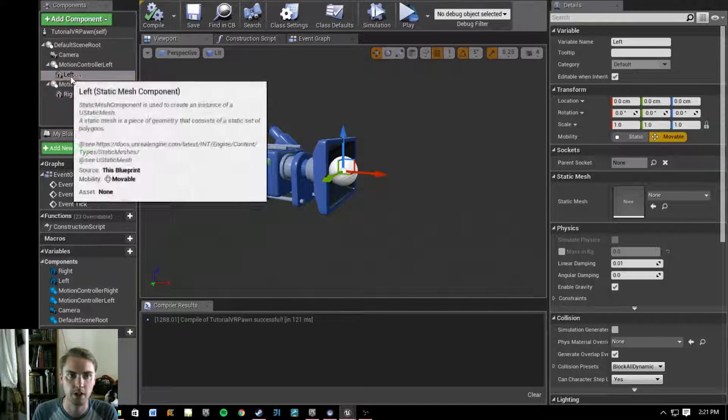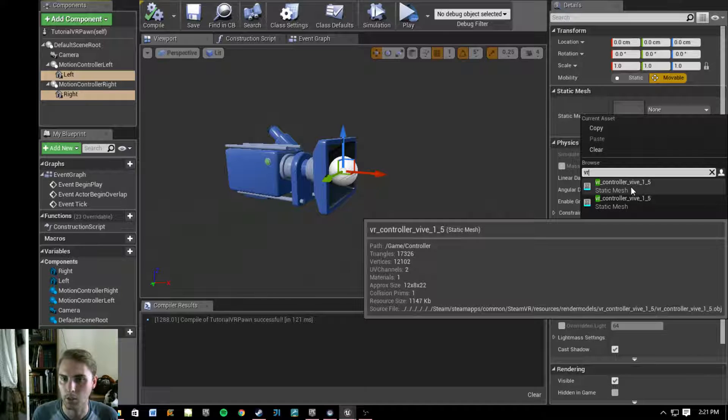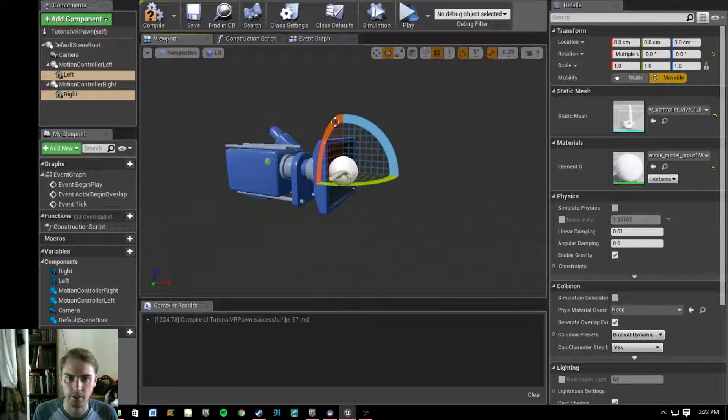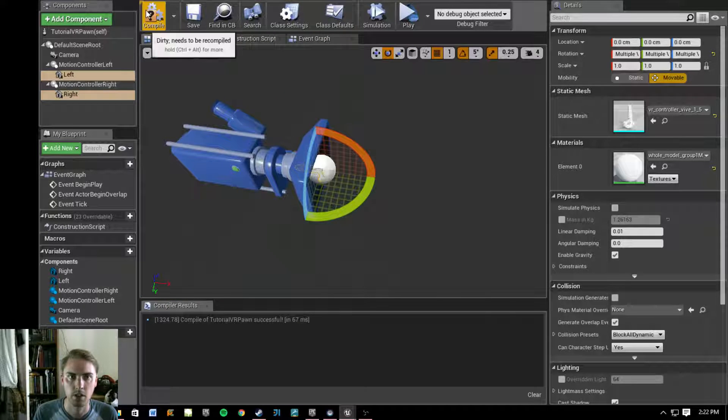Now we're going to change what the static meshes actually are. Click 'Left' then hold Control and click 'Right' so you have both selected, go in and start typing 'VR' — select the one in the tutorial controller setup path. It'll automatically bring in the material, which is just flat white. Compile and save. While both are selected, we're going to do a rotation — click in the viewport and press E, then rotate 90 degrees this way and 90 degrees this way. It doesn't really matter which way you rotate, as long as at the end it's facing the same direction as the camera. Compile and save.